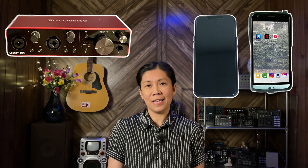As requested, in this video let me show you the simplest setup if you would like to do some recordings using your Focusrite audio interface with your Android devices. Without further ado, let's get started.